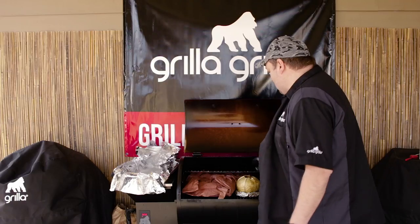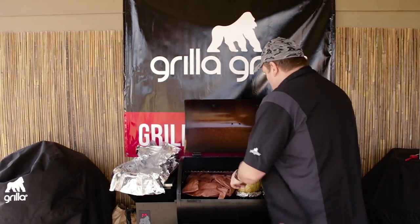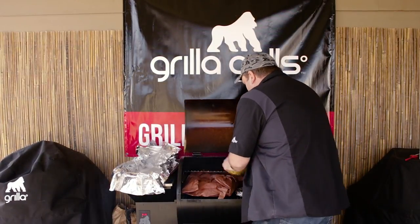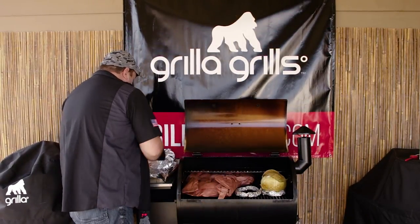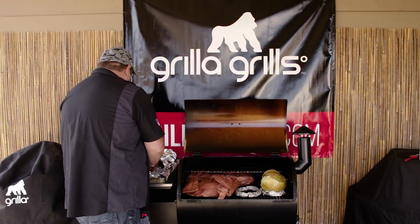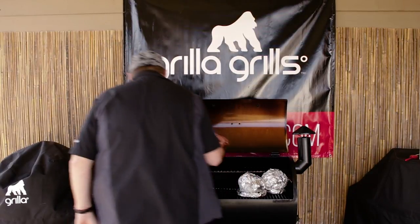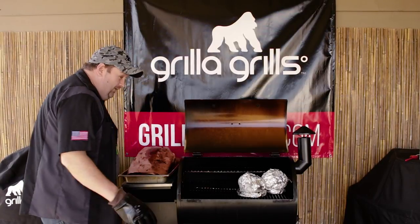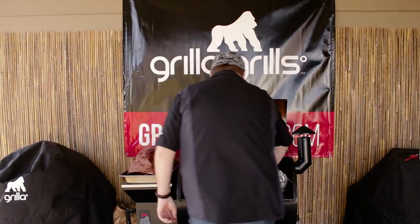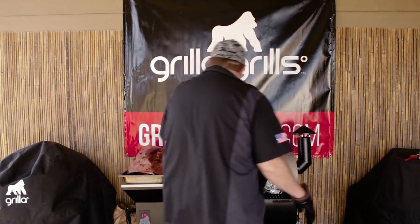We're at about the three to four hour mark on the cabbage and I'm going to wrap it just so it gets good and tender. Let's get this set over here in the foil, see if I can do this without dumping all the butter and juice out of it. This is our corned beef brisket here — that guy is hot. You hear it snapping? Wicked hot. Let's get it shut here and get these guys resting in the camber.